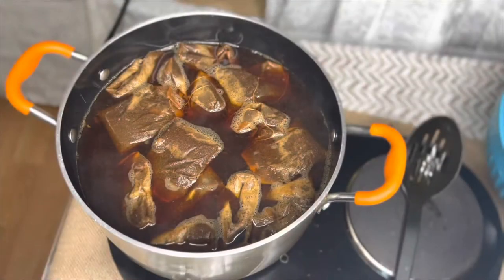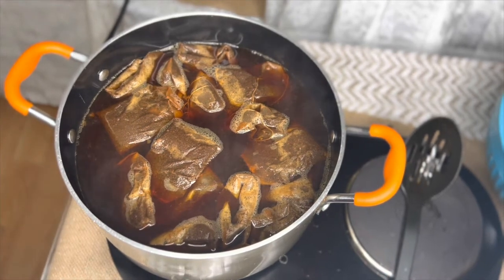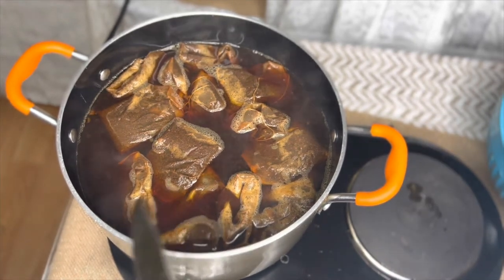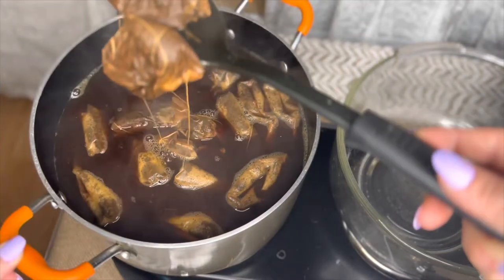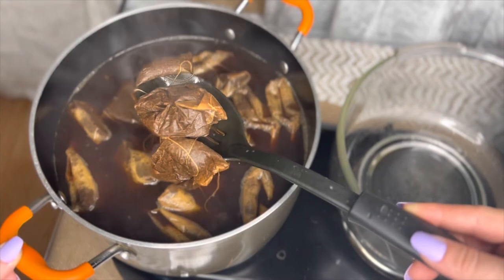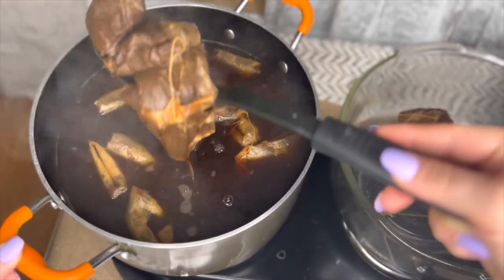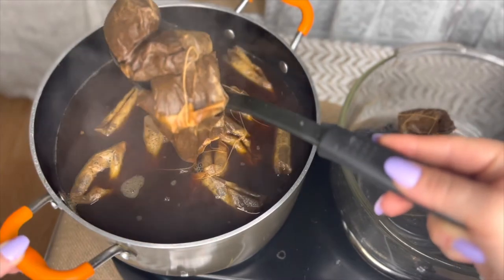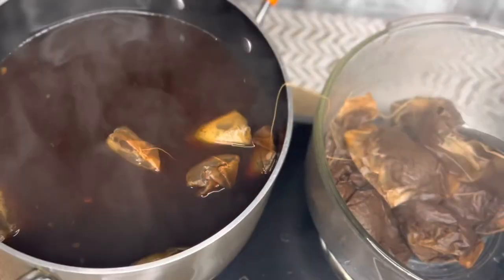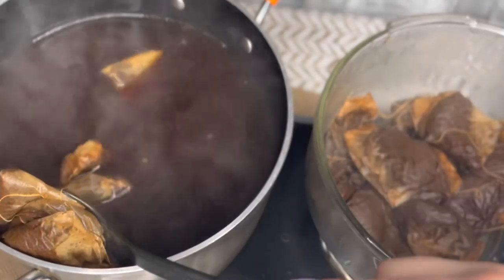I've let these tea bags steep for about 20 minutes now, so it's time to go ahead and take them out and transfer them over to the glass bowl — we don't need them anymore. Now after I take all the tea bags out, it's probably best to let this sit for a couple of minutes and cool down.